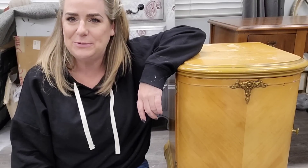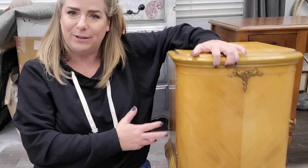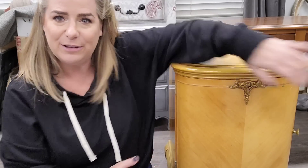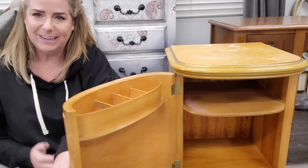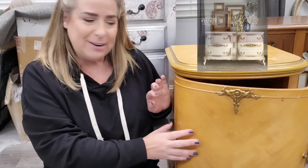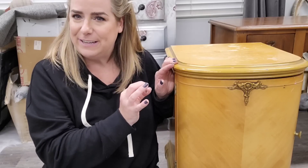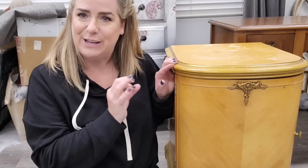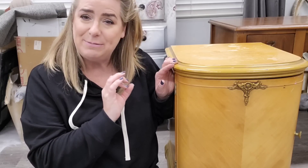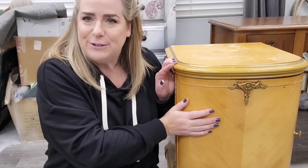Hi everyone, welcome back to another week on my YouTube channel. My name is Brandy, I'm the owner and artisan behind Brushed by Brandy. This week we're going to be working on this super cute little side table that has tons of detail. Look at how this piece opens up — it has a curved door and all the storage in here. I already did the dresser for this set and now I get to do the matching nightstand, using the same finishes. You can find that dresser video already on my channel, I'll link it in the description.